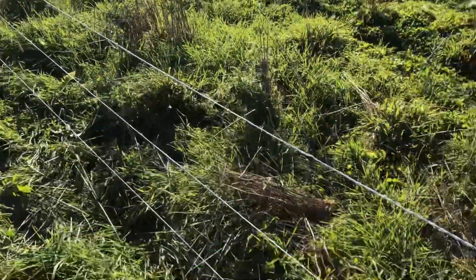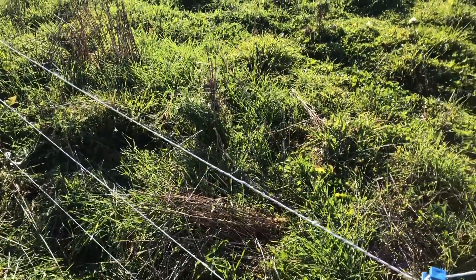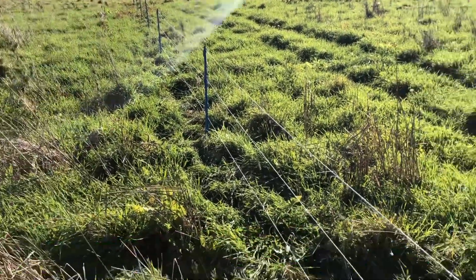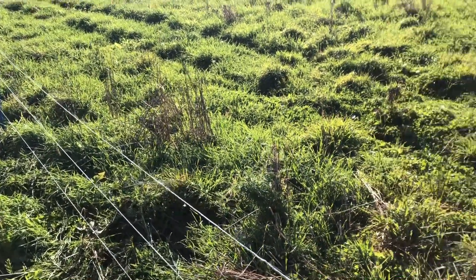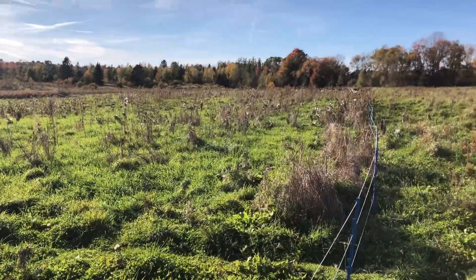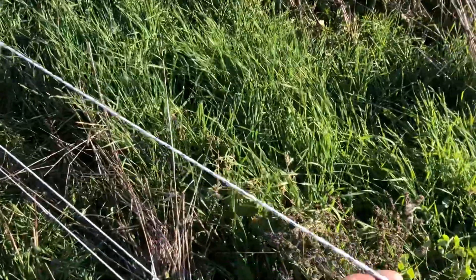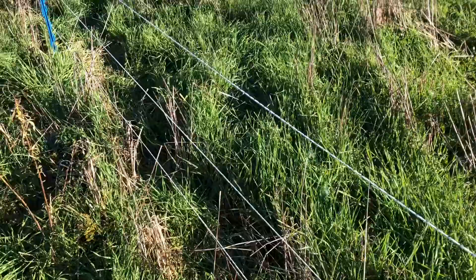That gives us a nice easy-to-move section of fence — about seven or eight posts — and just takes a few minutes to set up. I'm about to move the animals into here, and then tomorrow while I'm on the road, Sarah will move them into the next section.